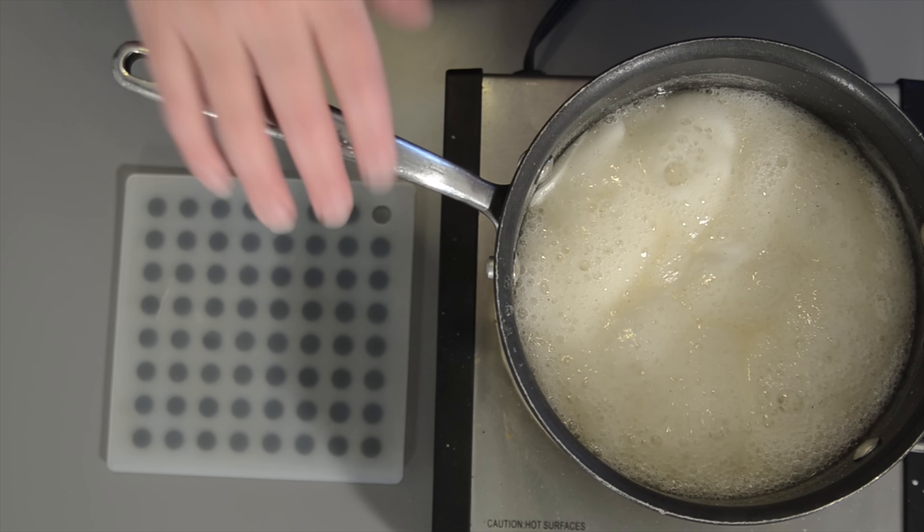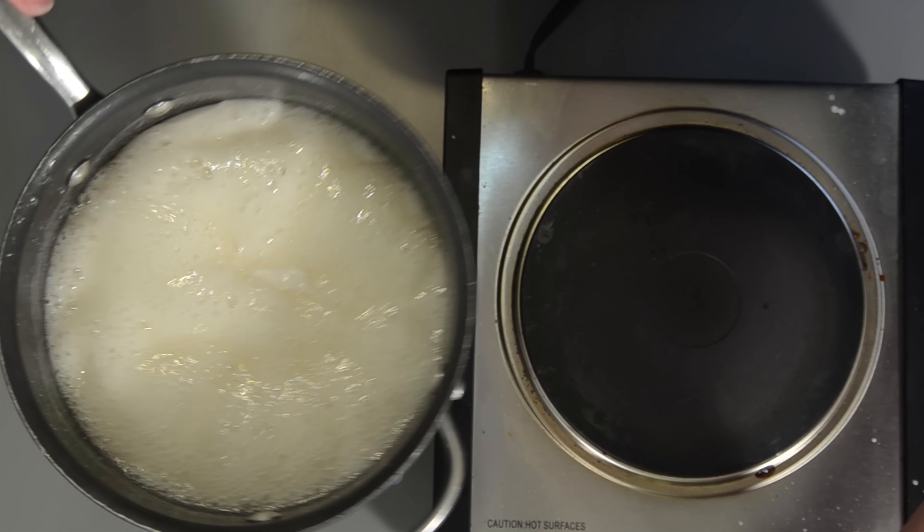Our 15 minutes are up and now we're going to take it off the heat and let it cool until it's room temperature. I let it sit for an hour.